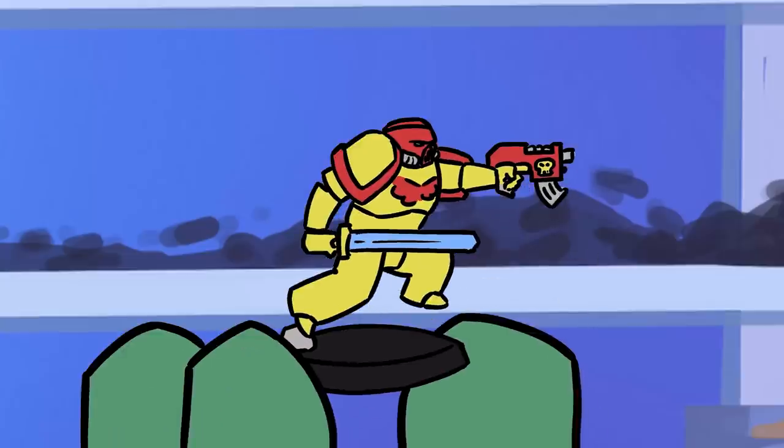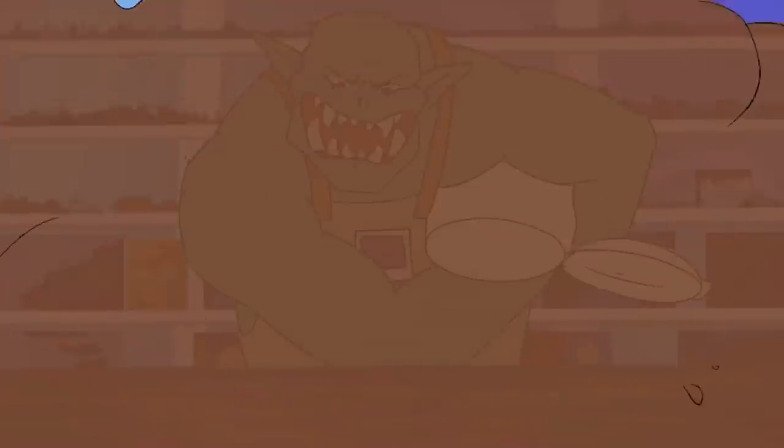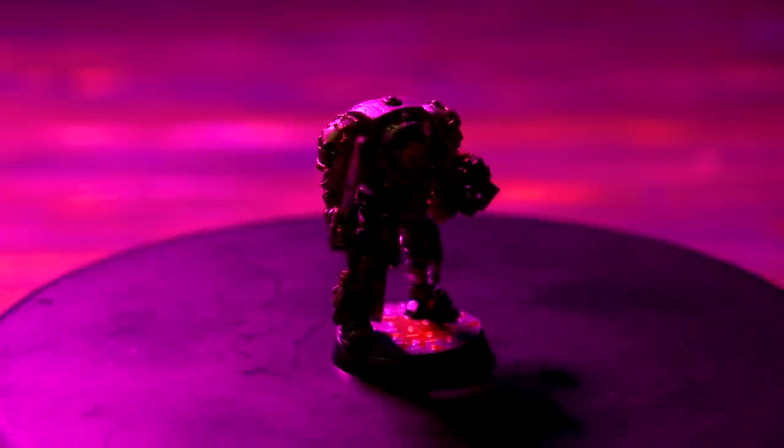I think it's about time for a visit from the Inquisition. No one expects the 40k Inquisition. Hey guys, Jay here.